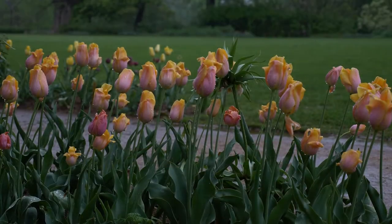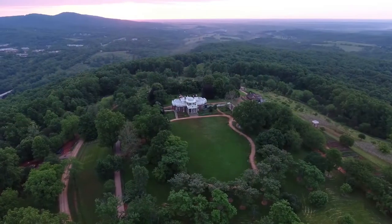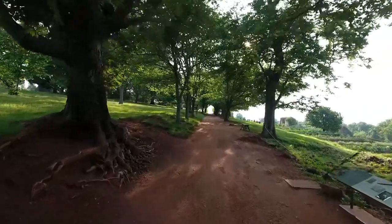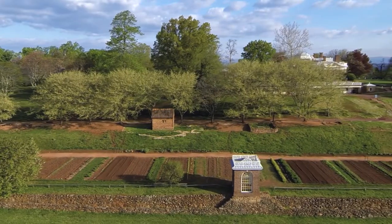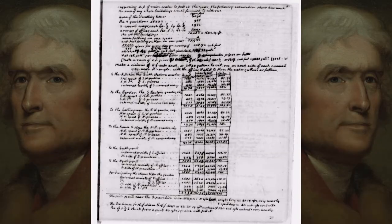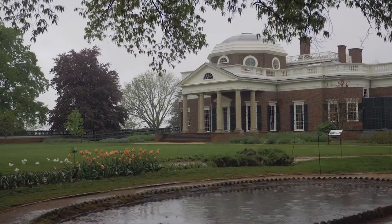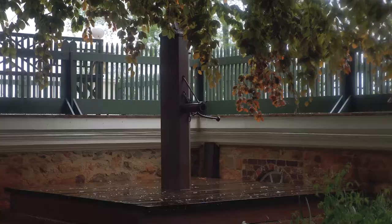I think we should talk about water. When you think of it, why would you build a house on a mountain? That has some real problems to it. Water supply was a constant struggle at Monticello. You're living on a mountaintop, and some years were quite dry, and they suffered for it. Jefferson was a very good problem solver, and we see this many, many places at the house. But as concerns the water problem, he settles upon an idea of building cisterns.